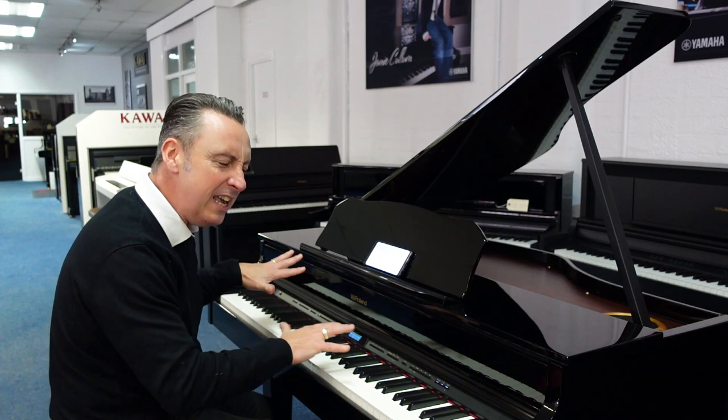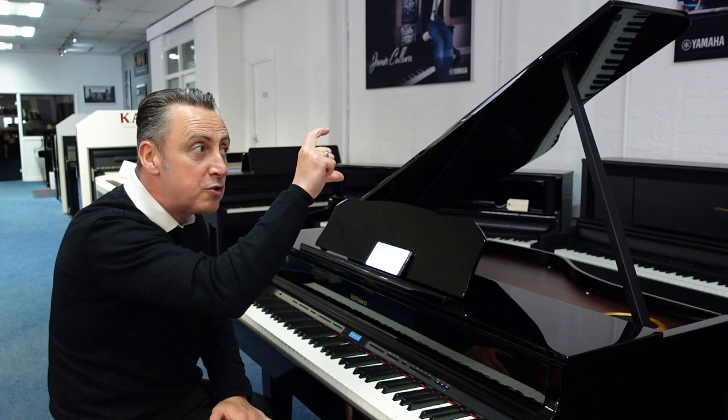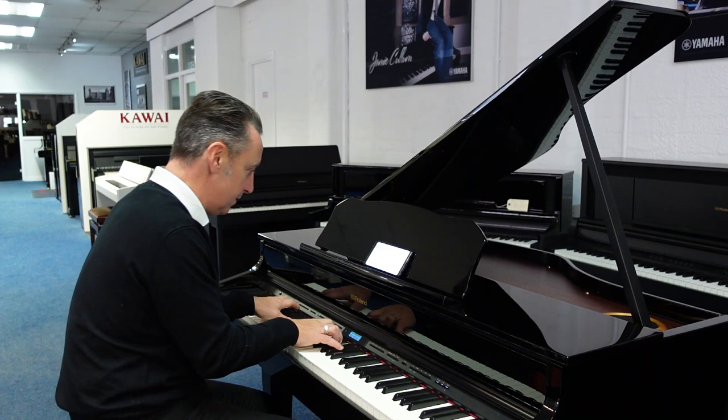The key action is the PHA50 key action, which feels absolutely beautiful. They have a separate weight on each key to simulate hammers going from big to small, just like on an acoustic concert grand piano.